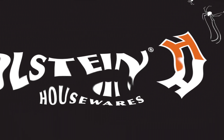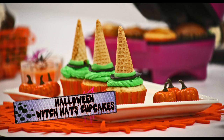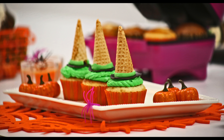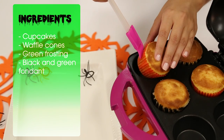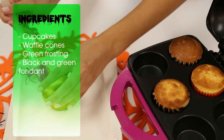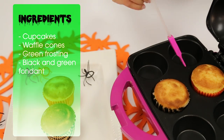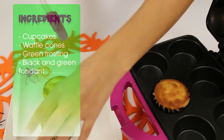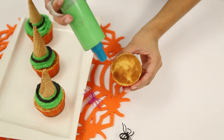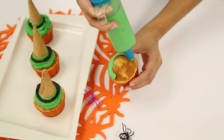In this episode of decorating your cupcakes for Halloween, we're going to show you how to make some witch hat cupcakes. All you need is ready-to-decorate cupcakes made in your Holstein cupcake maker, waffle cones, green frosting, and black and green fondant. First, you're going to take your green frosting and pipe it covering the top of the cupcake.